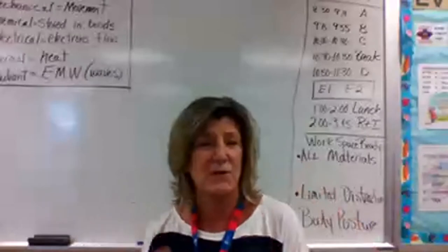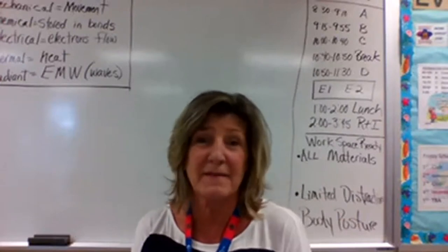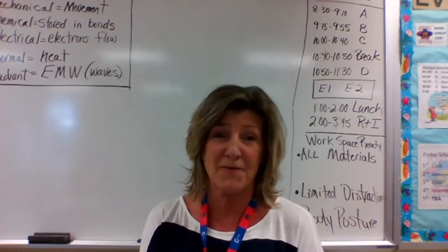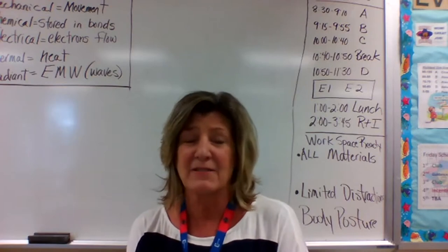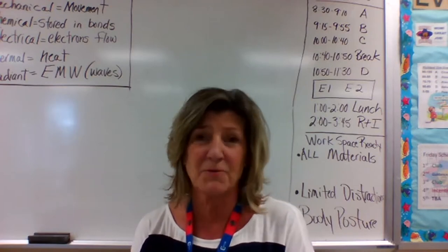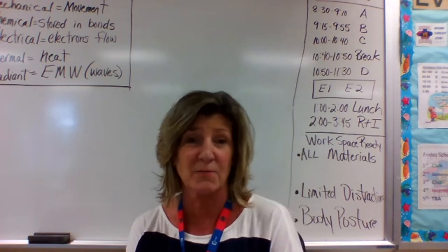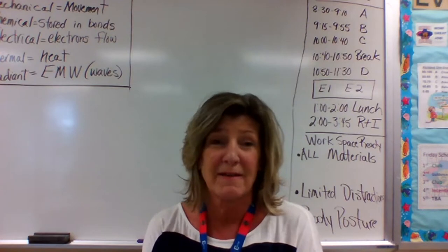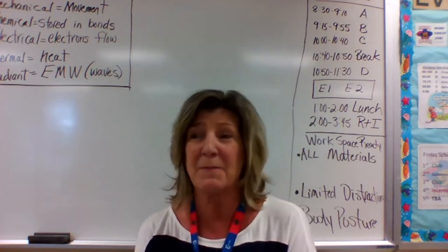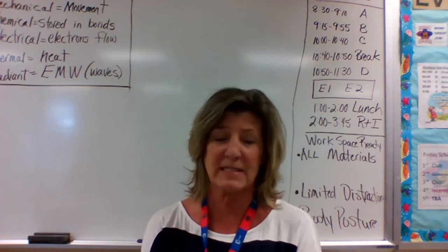I'm a sixth grade science teacher at Creighton Middle School. I just wanted to take a few minutes to introduce myself. This is my 39th year teaching. I started out in elementary school and then moved to middle school when my middle child was going to be at Creighton. I have enjoyed teaching middle school so much, and I'm ready to make our year strong and successful.